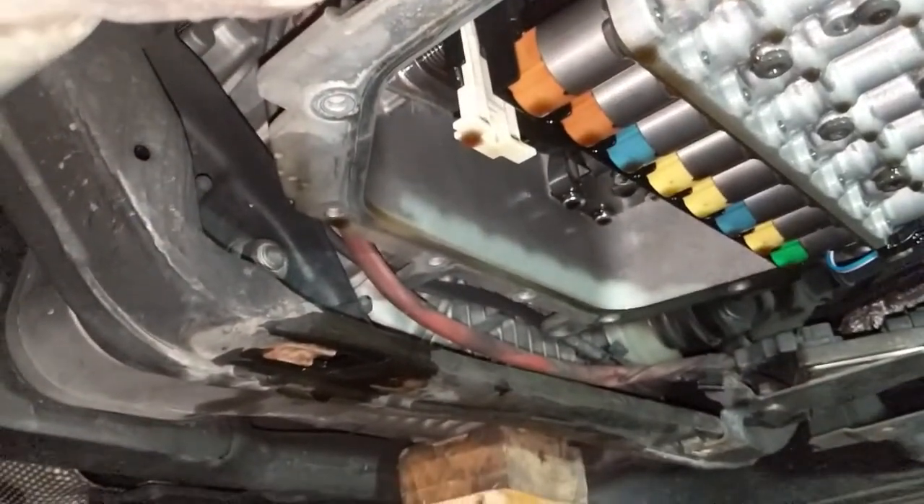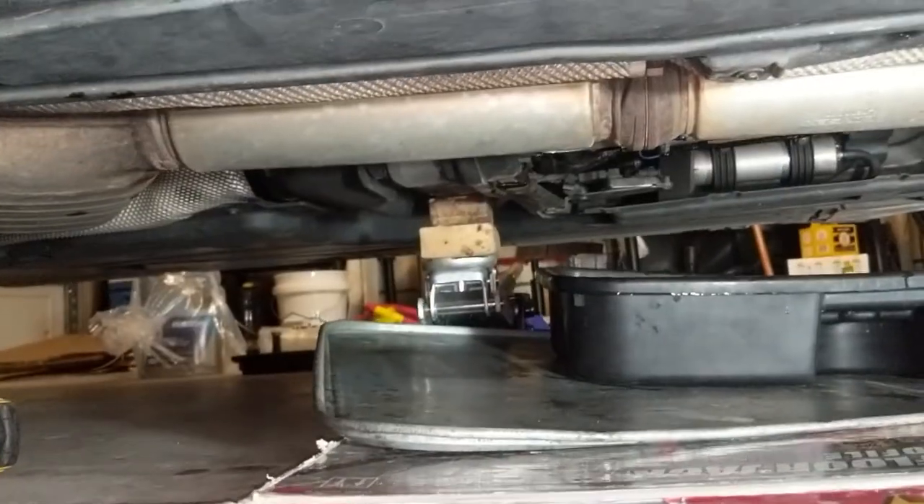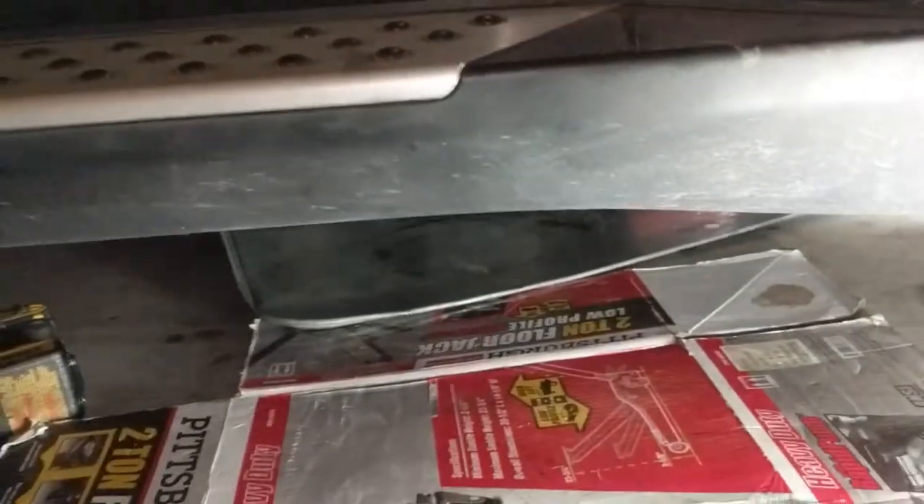This is a 2012 diesel and the only stuff I could find was for gas engines. Everybody just drops the pan and there's no interference. But with the diesels, you have this issue with the bolts in the rear. So if anybody's doing a trans pan on an E70 diesel, just a heads up — you're going to have those four bolts at the back that you're going to have to deal with.